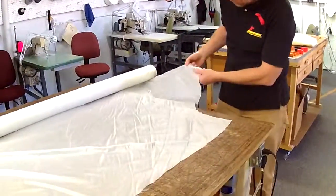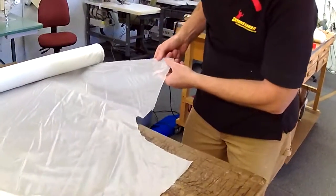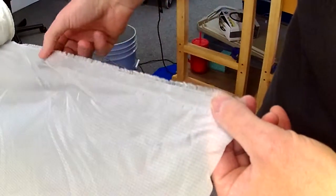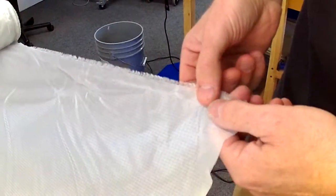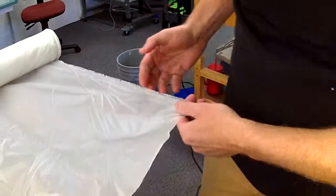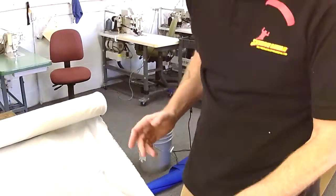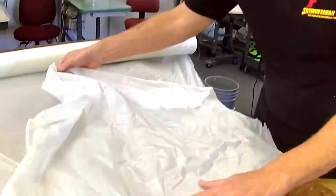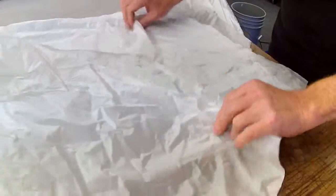If you take a look at the edge of the material you'll see it's all fuzzy and furry, and there's some little holes here where a pinch roller grabbed it. This is called the selvage — it's like the word salvage but with an E. If we had a scrap of fabric and we can find the selvage, I now know which way the warp threads are running because they run parallel to it, just like on this roll here.